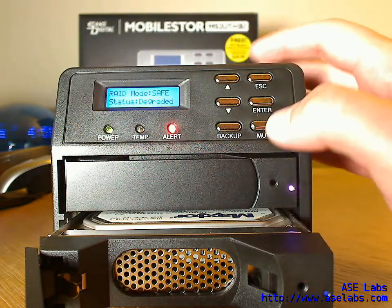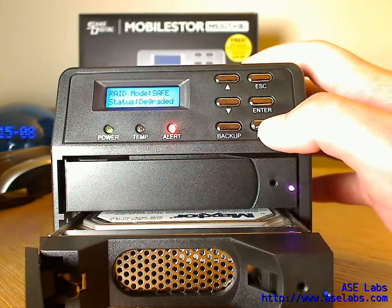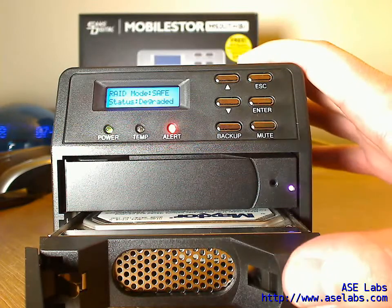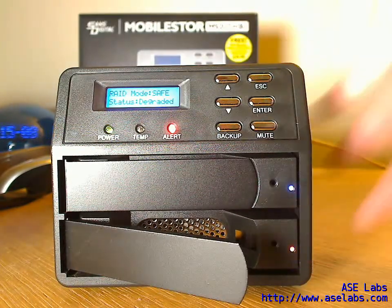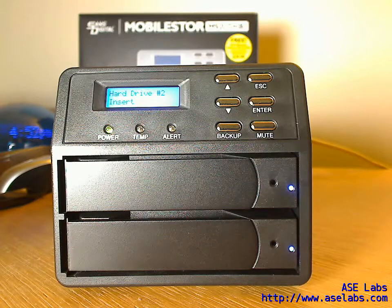Let's see what happens now when I plug the drive back into the unit. I'm going to put the mute off again just to show you the alert. And here we go — the unit has just powered up the drive, the alert went off, status is still degraded. It sees that the second hard drive has been inserted again, and all the while the copy is still going with no problems.